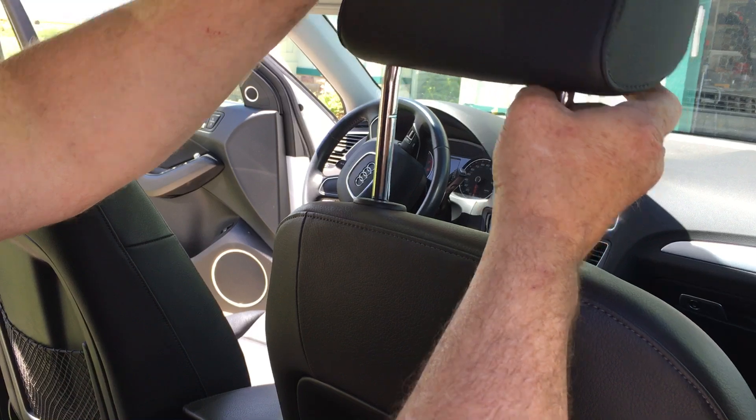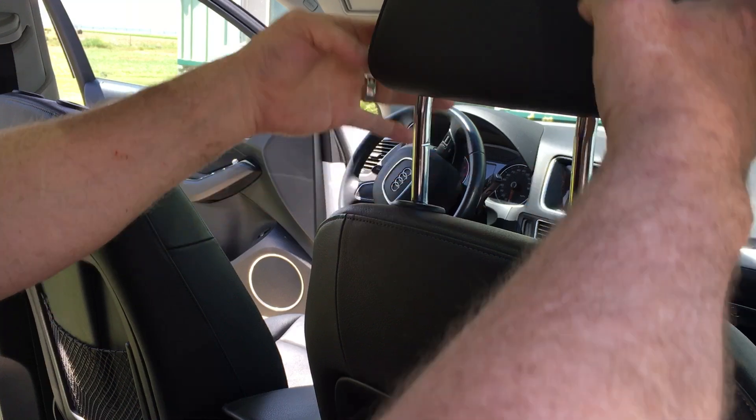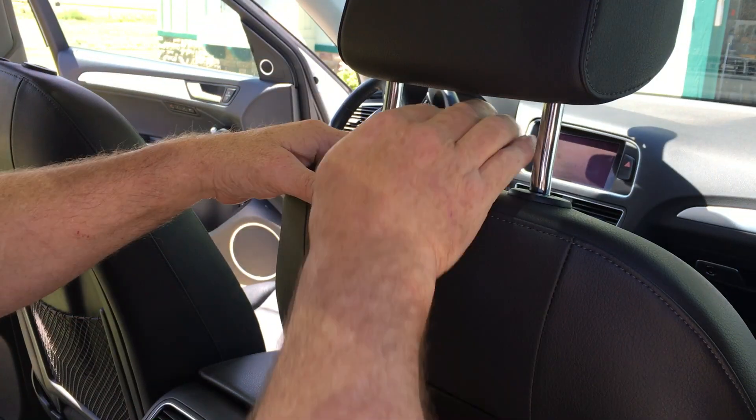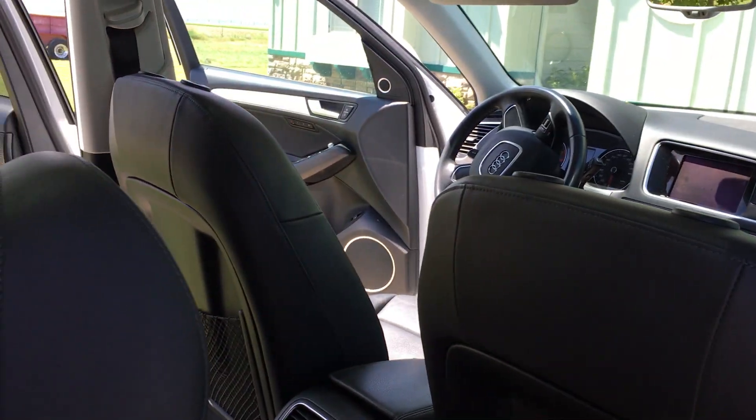You have to bring it down in order to get it out — it needs to be in the down position. When you put it back in, simply slide it back in and it'll lock in place and won't come out. If you need to release it, press that button with it in the down position, and you're good.